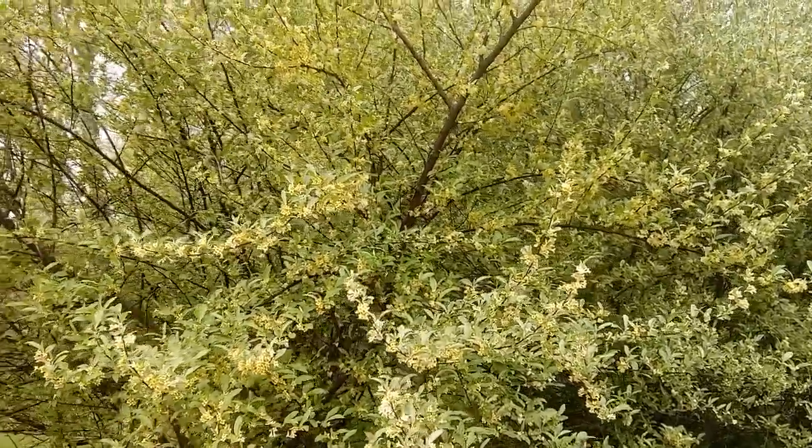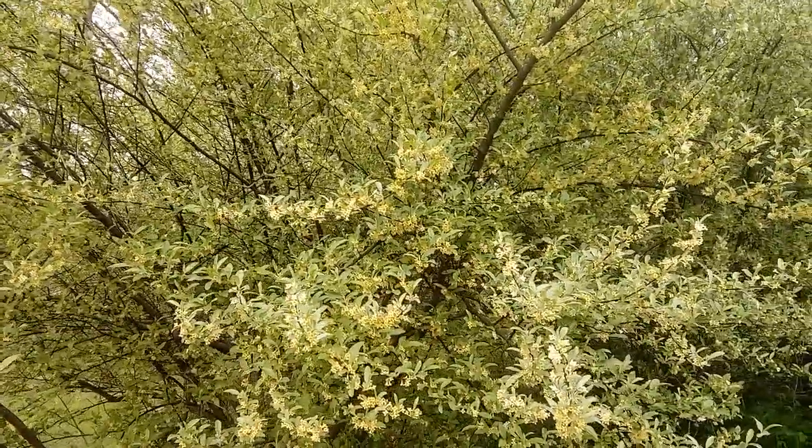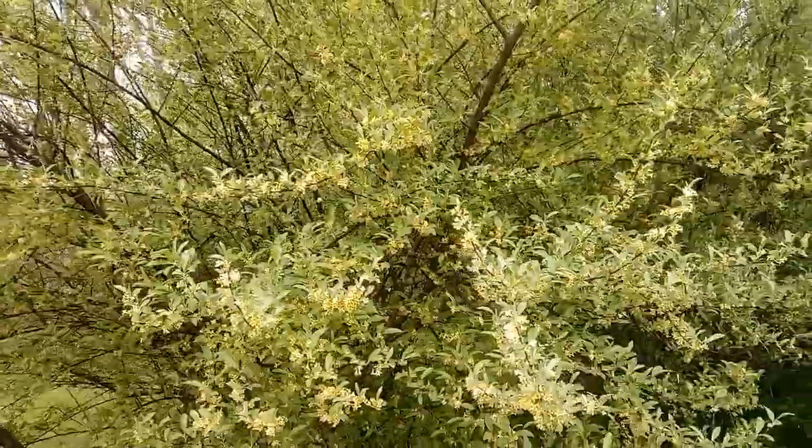This is autumn olive, also known as Russian olive, and it's a super good plant for pollinators. Honeybees and bumblebees love it.